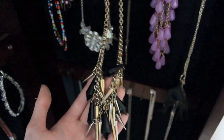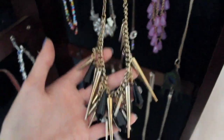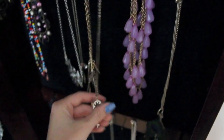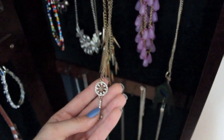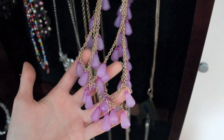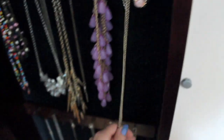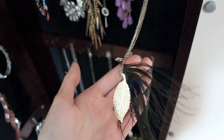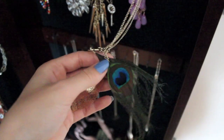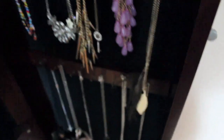This spike necklace with the black beads on it — I love this necklace so much and I wear it a lot. It's really edgy and I really like it. It's from Forever 21. And then this little gold key necklace is from Forever 21. You've probably seen me wear this one in recent videos because I got it pretty recently. Then this feather necklace is from Sirens or Urban Behavior, I think. So that's that row.